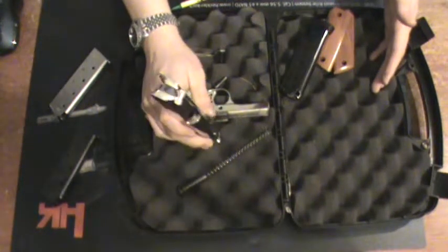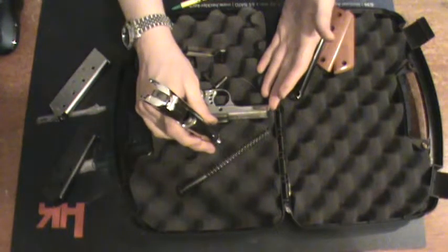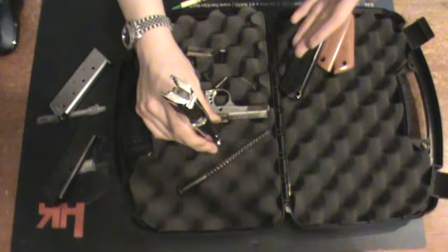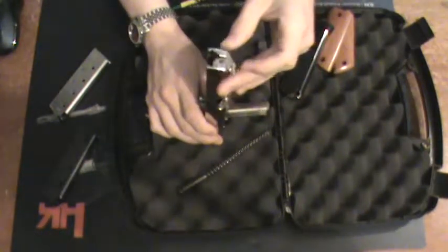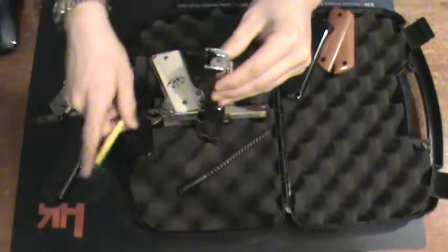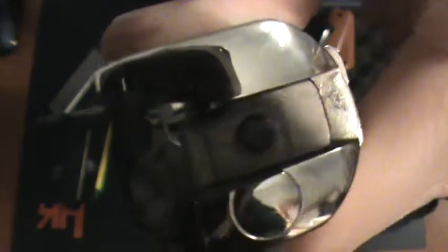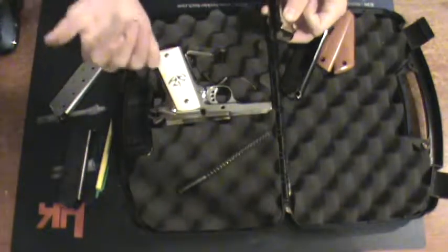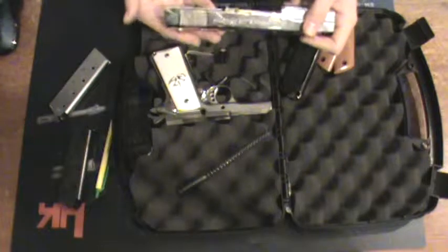My friend ended up wanting to shoot it — he's interested in 1911s — and we had a problem where it appeared not to be feeding properly. We couldn't really figure it out at the range. When I took a look at it at home, the firing pin and spring were sticking due to gunk buildup, causing the firing pin plate to slide down a little bit. It was catching on the slide and not coming back all the way, so it looked like misfeeding — but that wasn't the issue at all. It was the ammo clogging it up, not the gun.